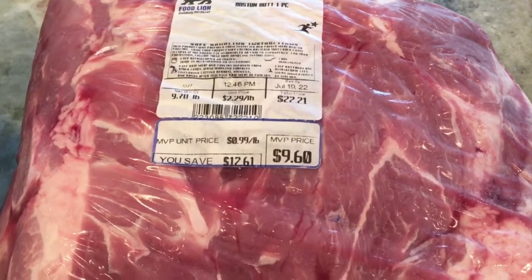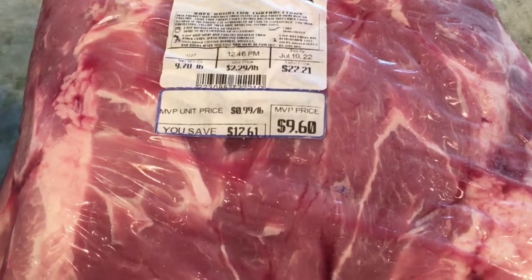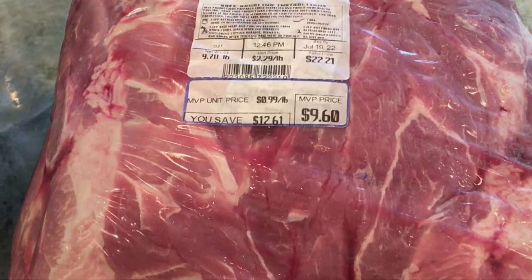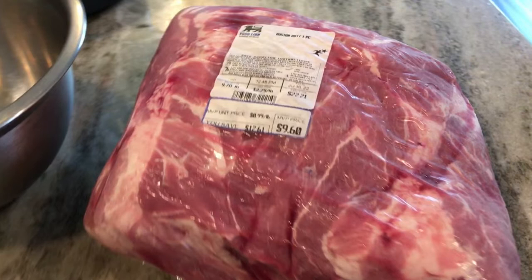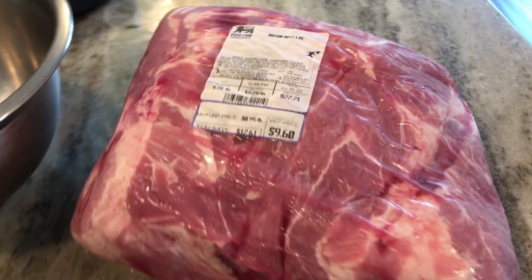My local food line had these on sale this week for 99 cents a pound, and just look at that savings — $12.61 off of this delicious Boston butt. So if you ever see these on sale, don't be intimidated by it. Go ahead and buy one and I'll show you how easy they are to cook.